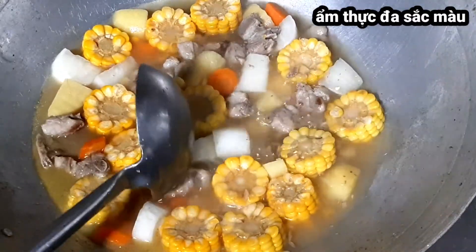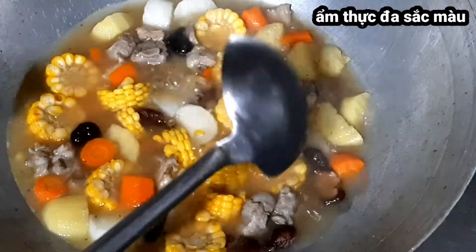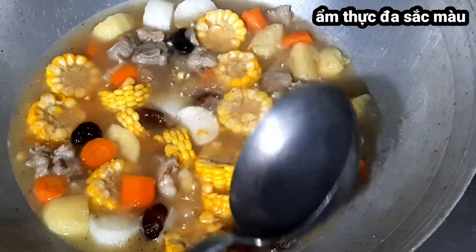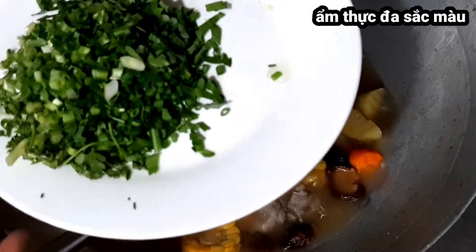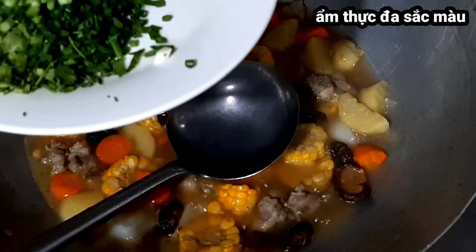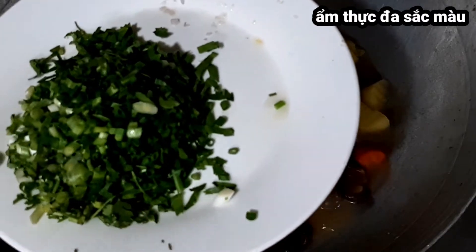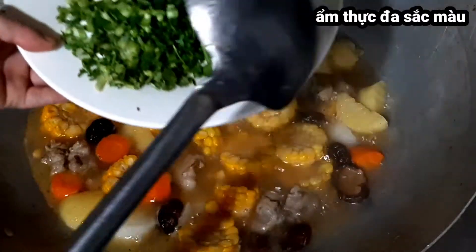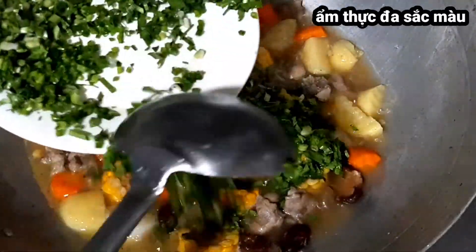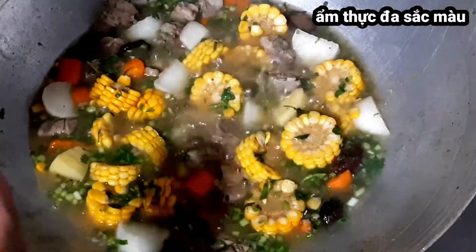Nguyên liệu đã mềm, mình cho nấm hương vào và đun thêm 3 phút. Mình sẽ cho rau thơm và hành lá vào luôn để dậy mùi và để ăn hành không bị hăng. Nếu nấu xong tắt bếp rồi mới bỏ hành lên tô thì hành không chín được, ăn sẽ có mùi hăng, nên mình cho vào nồi một ít. Món canh đã hoàn thành, tắt bếp và rắc hạt tiêu vào sau cùng.